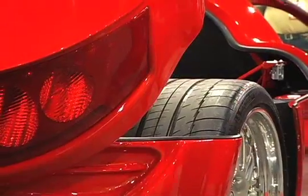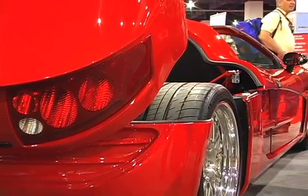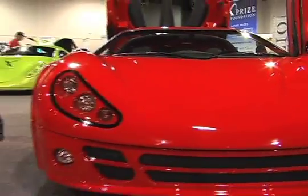This is the Inizio from Lyon Motors out of Mooresville, North Carolina. I head up a lot of the project development. This is our new baby. This is a full composite body, all-electric supercar. It's been just over two years in the making.